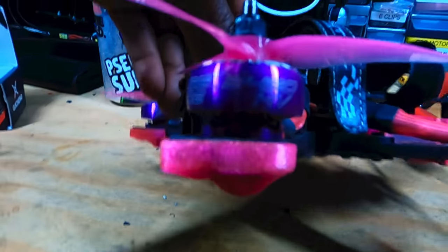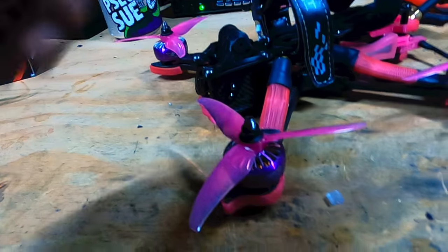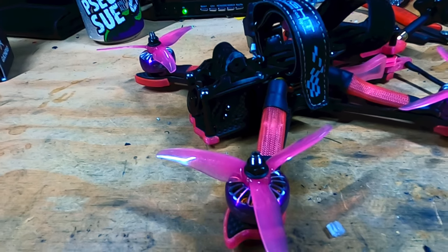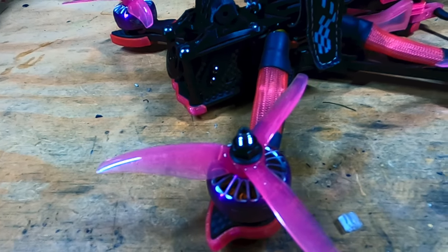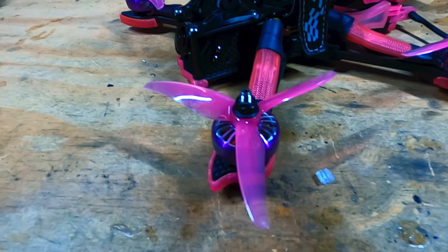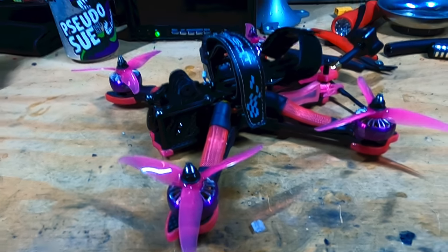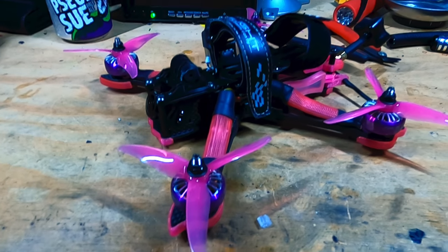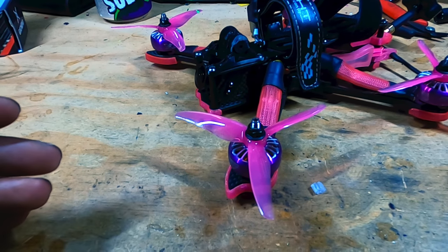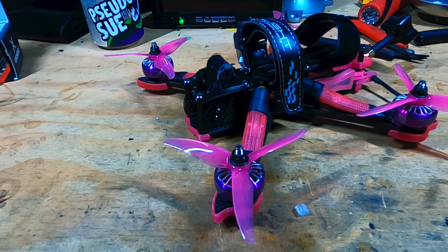Starting from the motors, these are Zine 2306 2450KV, and the propellers are four-inch propellers — these are the GemFan Wind Dancers 4023. I know some of the professionals out there are probably wondering why I got such a low-pitch four-inch prop and a low KV motor. This is going for efficiency, so with the low KV and low-pitch four-inch props I should be able to fly for a very long time with this particular drone.